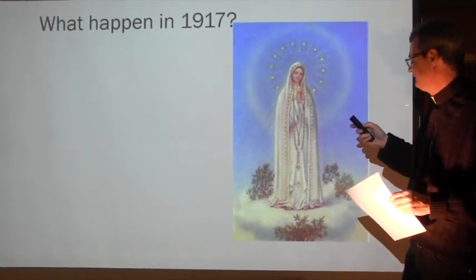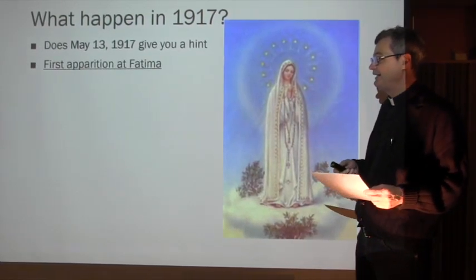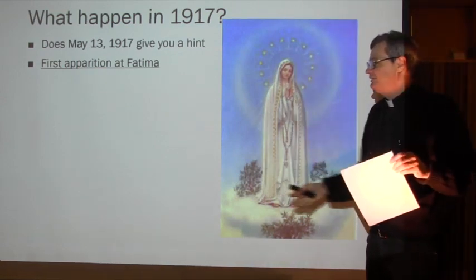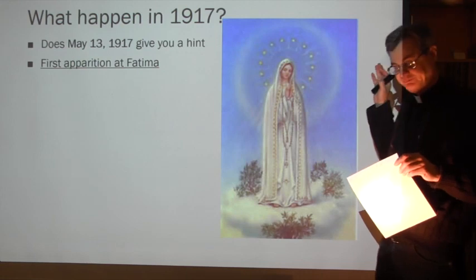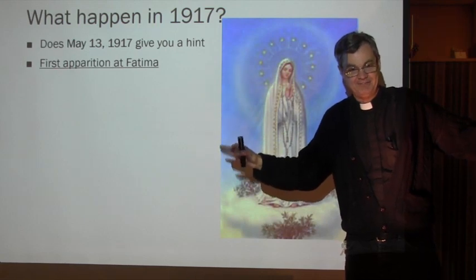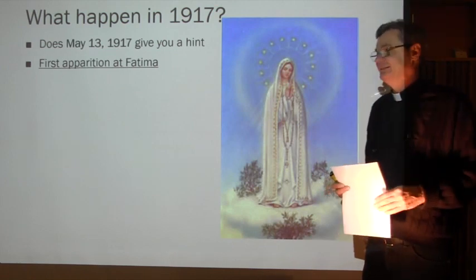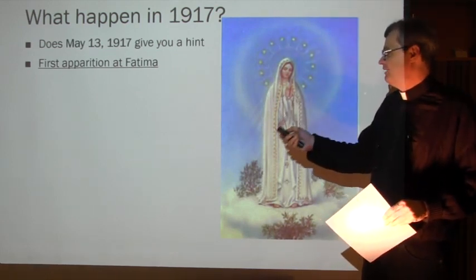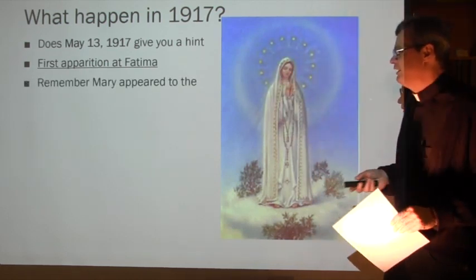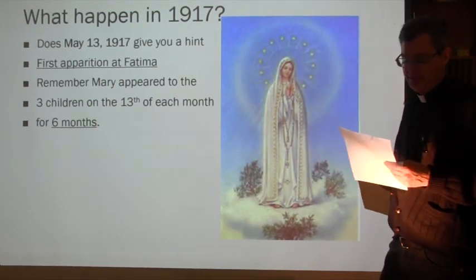What happened in 1917? On May 13, 1917 - give you a hint - the first apparition of Fatima. That's what this is all about. We're going to give you the most details you will get in your entire life. The first apparition of Fatima - write this down. Remember: Mary appears to three children on the 13th of each month. For how many months? Six months.